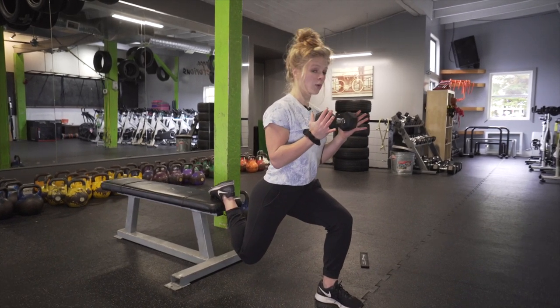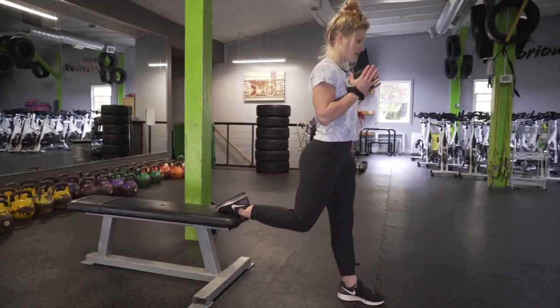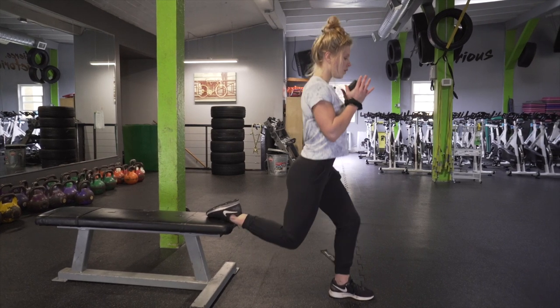We're going to add this weight and do 20 repetitions with the full range of motion. Come all the way down, slow and controlled, for 20.